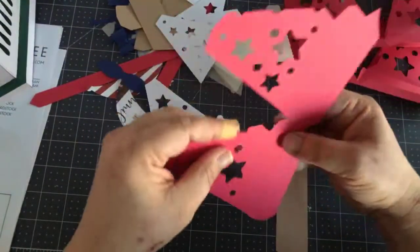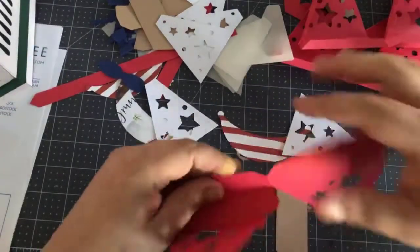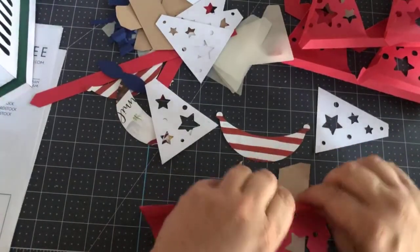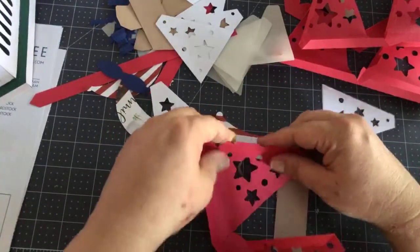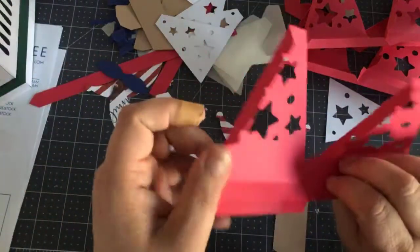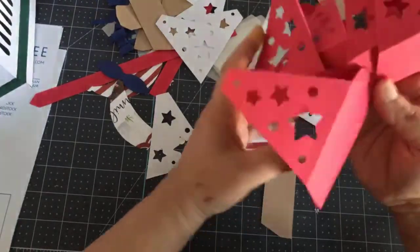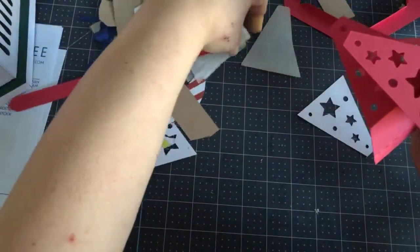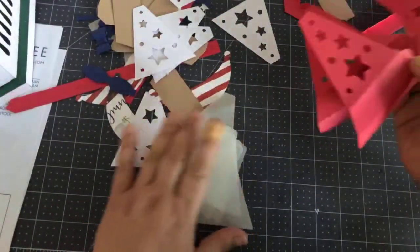So folding the third one at all the score lines — and we're going to decorate it before we put it together. The way that we're decorating it is we're using vellum. When they designed this they said to use blue vellum. I can never find the colored vellum — all I'm able to find is gold and translucent vellum.